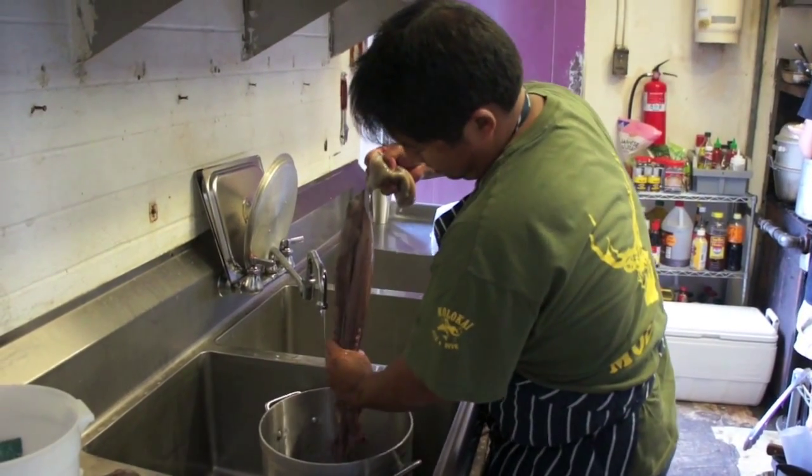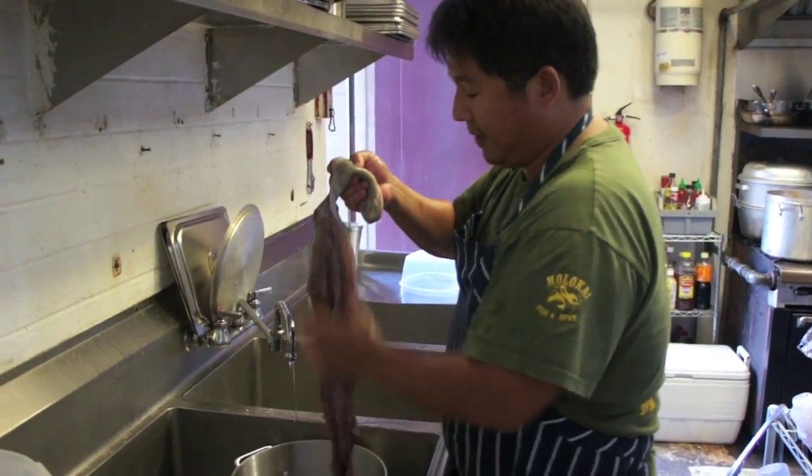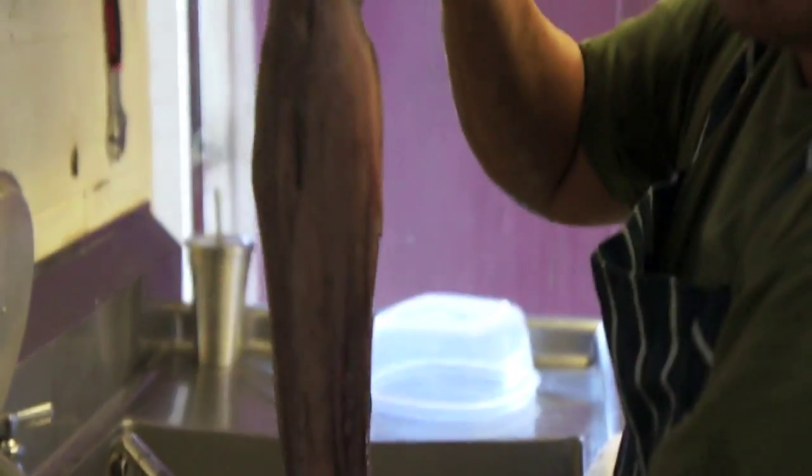How do you know when the hell has been beaten out of it? Well, you can feel it — you can feel the slime. The He'e has a natural slime to it, and I can tell by feeling it. I'm getting it off.